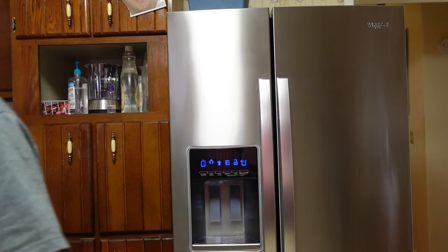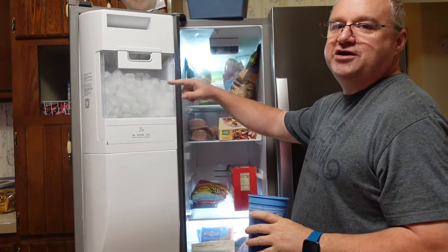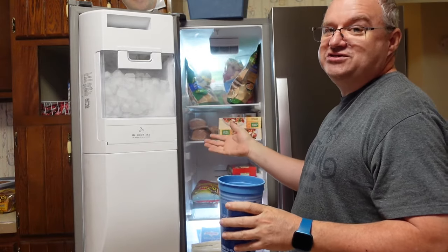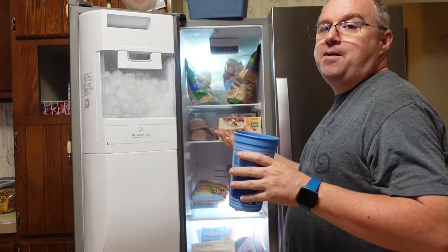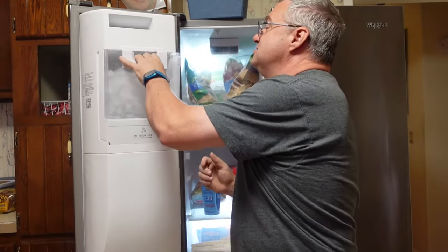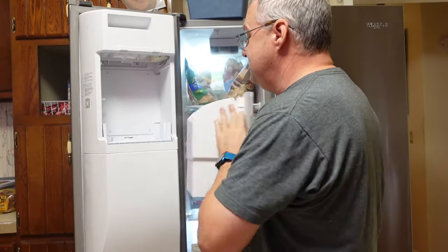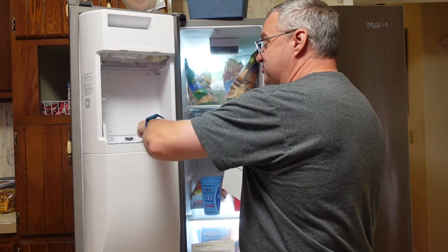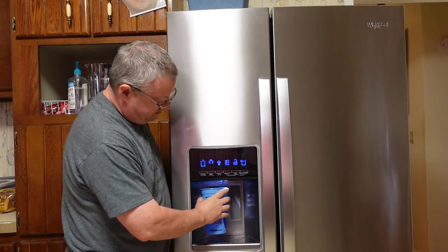Speaking of ice — the question from PaintByG's was: does it make enough ice, do you ever run out? This is not a huge ice tray. With two of us here, we're not putting ice in something every time we drink. We have never run out. If you've got a lot of people or you're putting ice in everything all day, you might run out. Here's an idea of what the tray looks like and how much ice has built up — we also get some snow build-up down here.